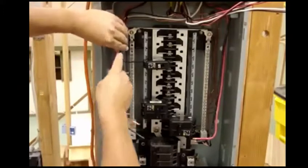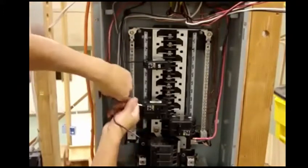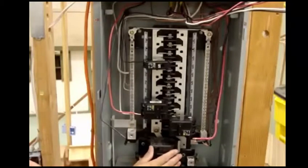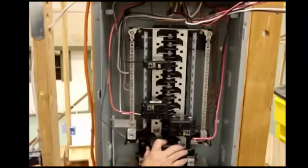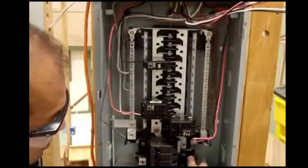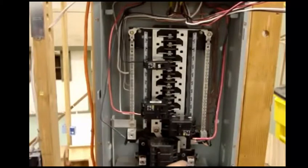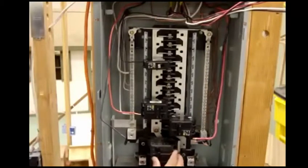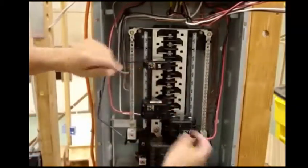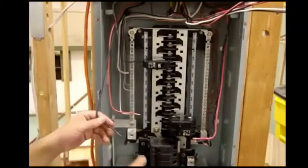Now we're going to hook up our 30-amp. Keep in mind, you will always shut down your power — always play it safe and shut the main down. Even though you have the main shut down, these two bars right here are still alive. You must be very careful that you don't touch these bars. If this is going down to Edison down here and you were to touch it, you will get zapped. So be very careful — even though you shut them down, don't get too comfortable. Always try to keep your hands out here and work a little safer. That's why I like to pull out my breaker and do it out here.